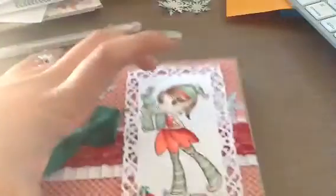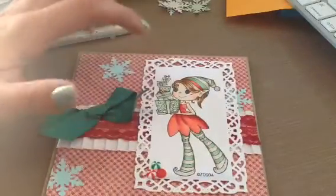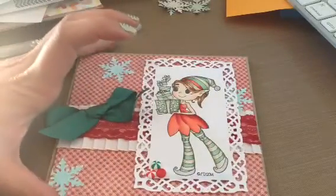This stamp — I don't even know if I said this — it's the Cutie Elf by Time for Tea Designs, and that is available in the shop. I will put the link to that down below.